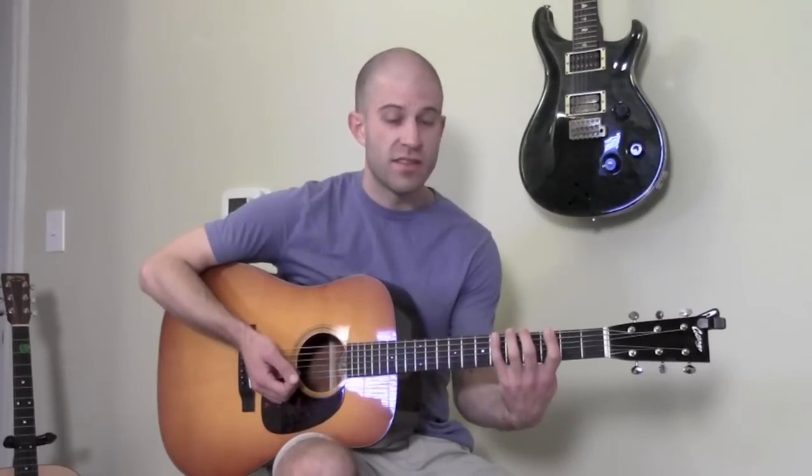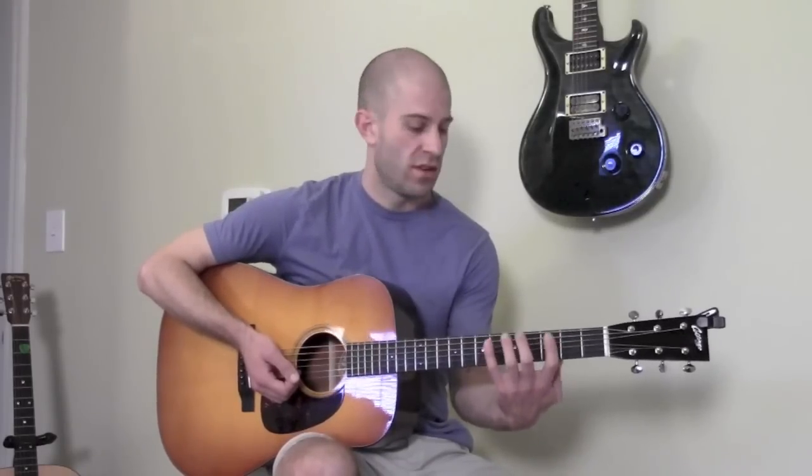The great thing about these pentatonic scales is that once you learn the five positions, you'll be able to solo over any song played in any key. All you need to know are the five positions, because these positions are movable — you can move them from one spot on the neck to another.